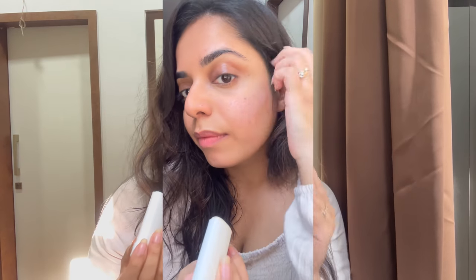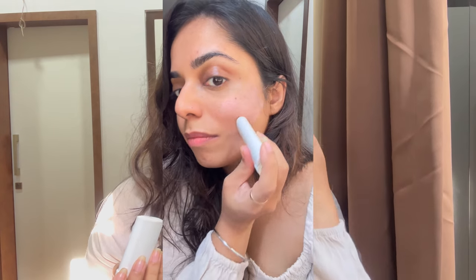Now let's talk about the application. When you apply this on bare skin, you will notice about a 10% white cast, but when you blend it in the white cast will disappear and you will have a slight shine on your face.